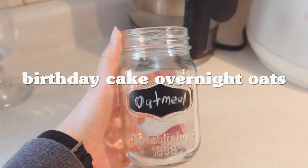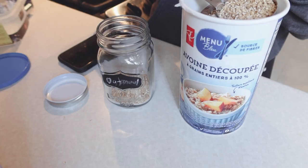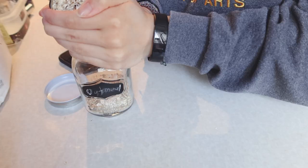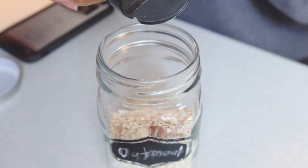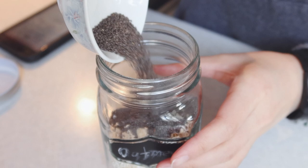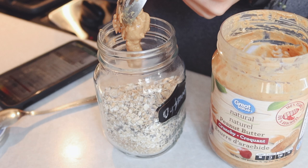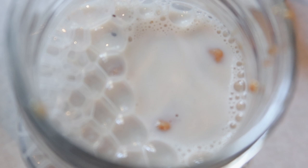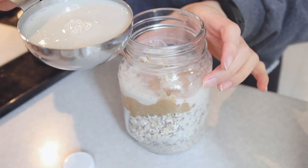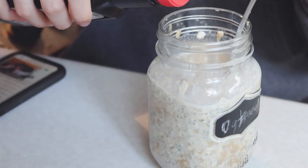Hello everyone, welcome back to another video. Today I am trying out seven different oatmeal recipes Linda's son has featured on her channel — I'll link the video in the description. She basically tried 20 different recipes all featuring oatmeal and I just picked out seven that I really liked and had ingredients for. I did have a rating system from one to ten, and luckily Linda has a huge Google Doc with all the oatmeal recipes that everyone can check.